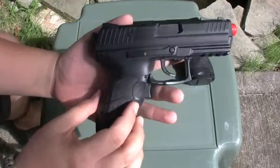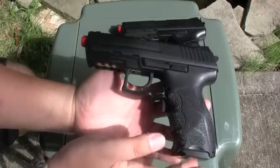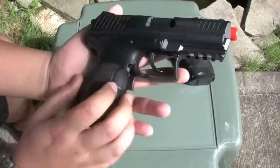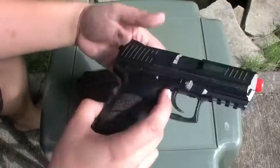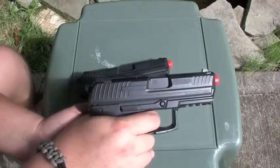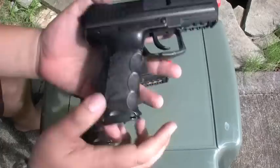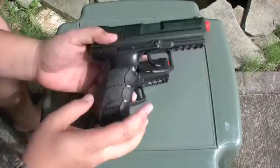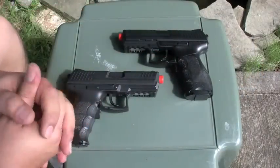So there you go — it's the HK P30, semi-auto, full-auto, runs on four AAAs, pretty good for thirty bucks. Kind of disappointed on this one breaking. I'll take it apart and see what's wrong with it; maybe it's something I can fix, and if I can't, I'll let you guys know. Anyways, this is Dirty — if you guys want to see something else, let me know.